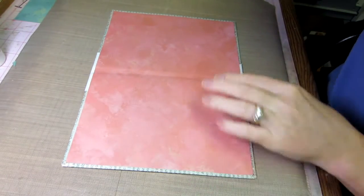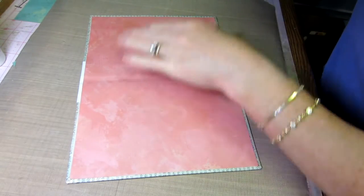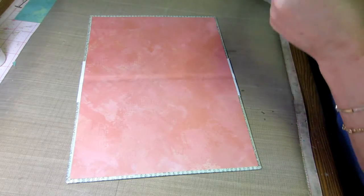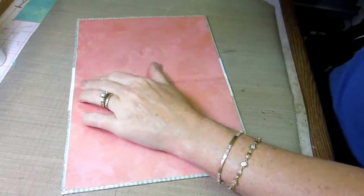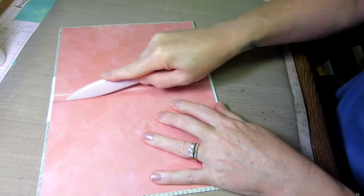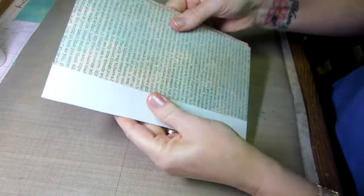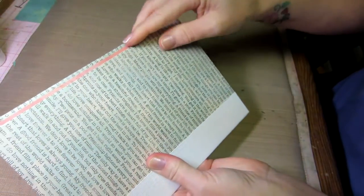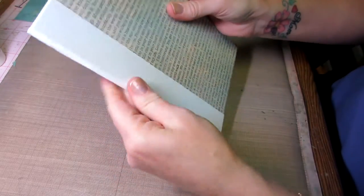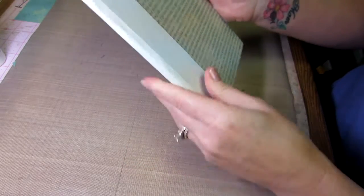I've got my cover and I'll use a bone folder to get into that crease and then this crease on this side. Now you can see that really well. I'm going to push so this side shows, and do the same thing on this other side, working in that spine and folding it in half. You just gotta work it.